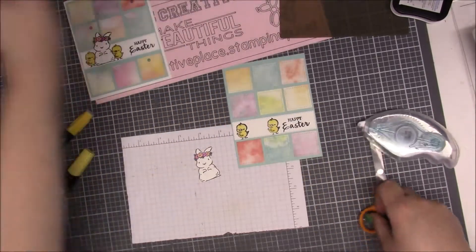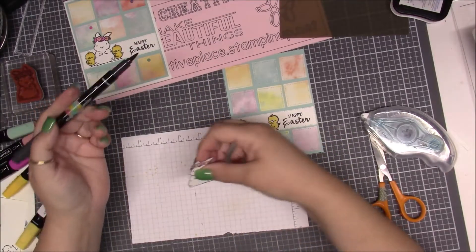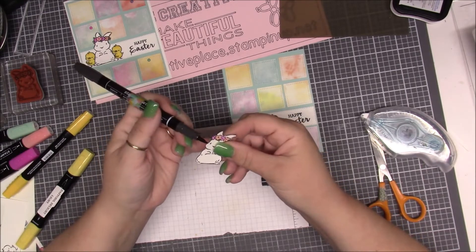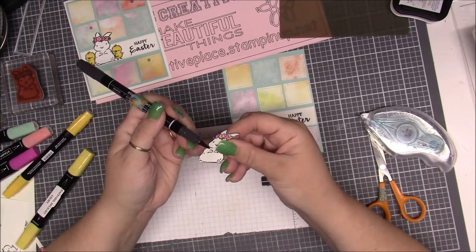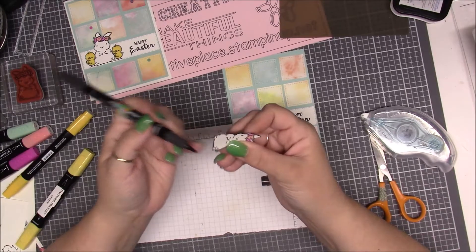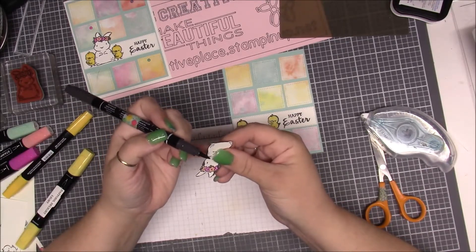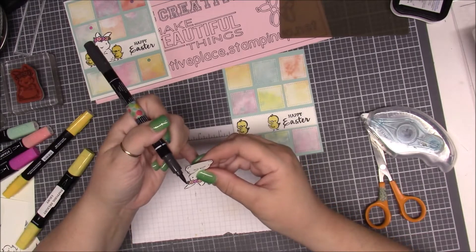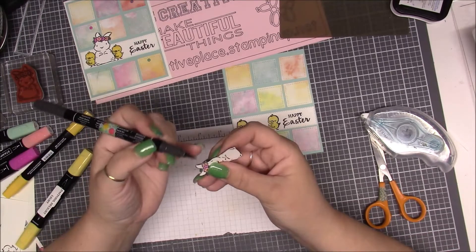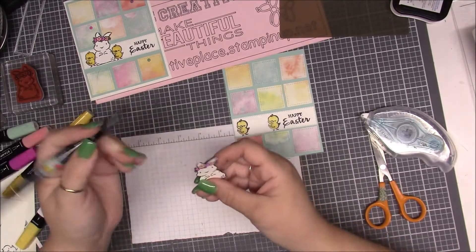I took a Stamp and Write marker and I'm going to use the brush tip end to go around all the edges of the bunny just to hide any white edges. You don't have to do this — it's just a personal preference. I like the look of it being more finished and even. Just be careful that you're not doing it so much that you get marker somewhere you don't want it.